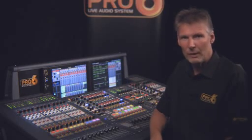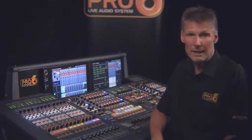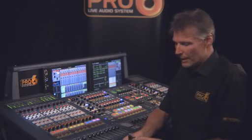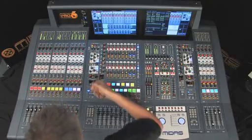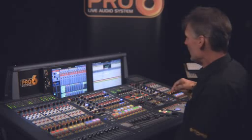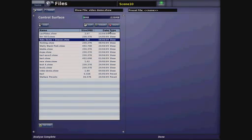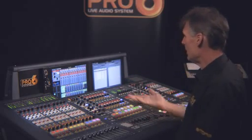Having created our show file, we now obviously want to save it so we can use it at a later date. If we insert a USB key into the console and navigate using the select buttons to the filing page, the console will now show us the contents of the USB key, which at the moment is empty.